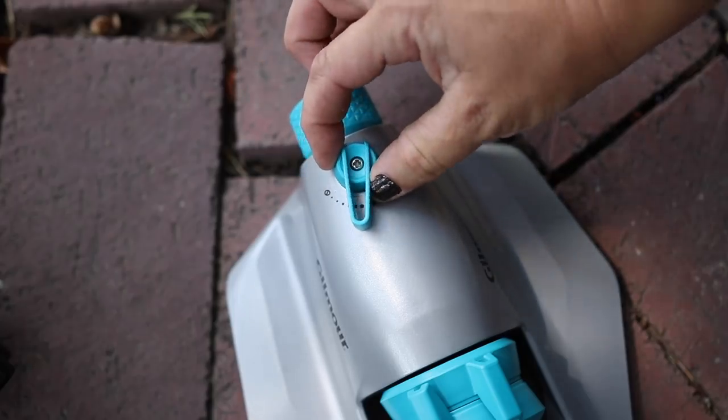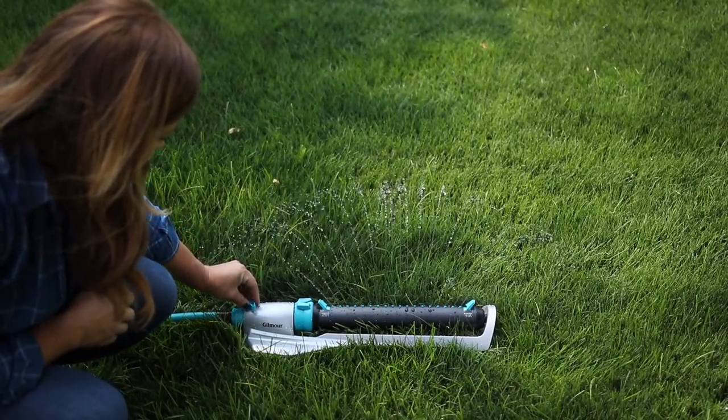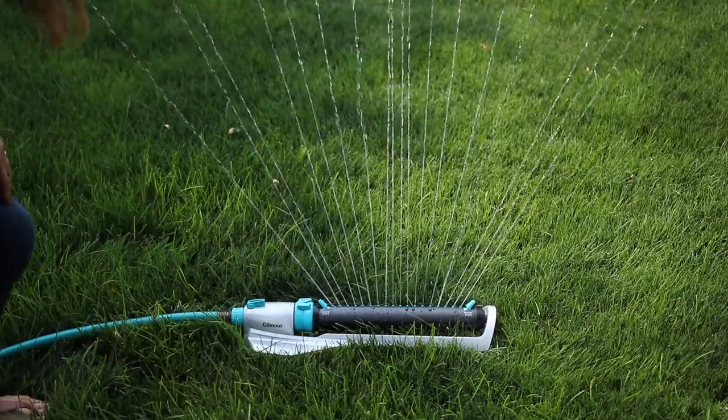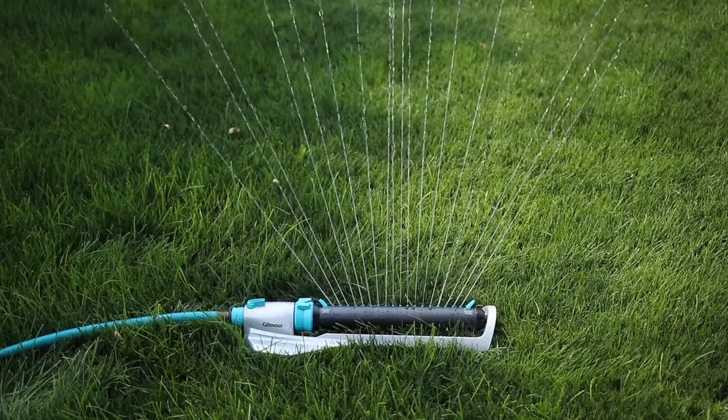It also has an on/off flow control on the sprinkler, which at first I didn't know if I would use, but it is a really nice feature. We've all been there setting a sprinkler out in the lawn and then going back to the faucet and spending forever trying to figure out how much pressure to give it — it's either too much and you're getting the house wet, or not enough so you're not getting full coverage. With this sprinkler you can figure out what pressure you need for each area, set it on the sprinkler, then go to the faucet and turn it on full pressure, knowing it'll be dialed down to exactly what you need.